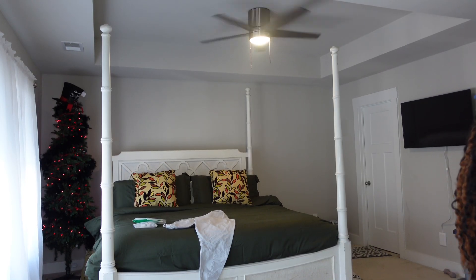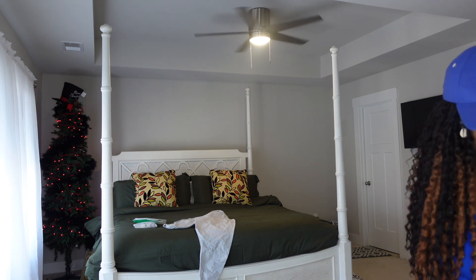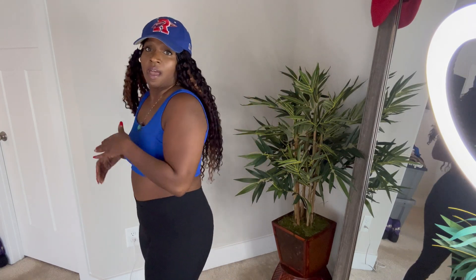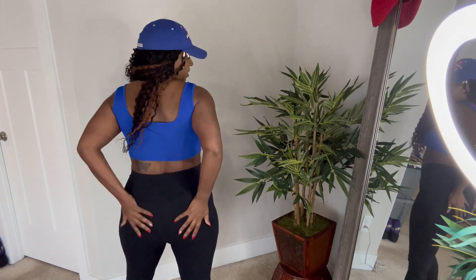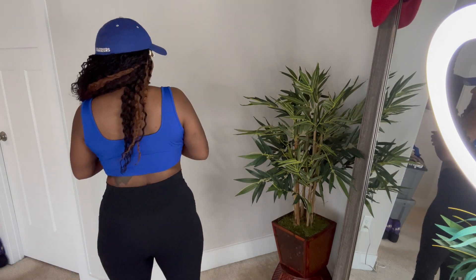Oh my gosh, I can already tell — these are like super comfortable. So this is what we're working with. I am actually really loving these. I love that they come up high. I love the little V cut on your abdomen — that is so cute for your waist. It kind of makes everything look cinched in. I love them. They are very soft, and when you're squatting you don't have to worry about them dropping down.